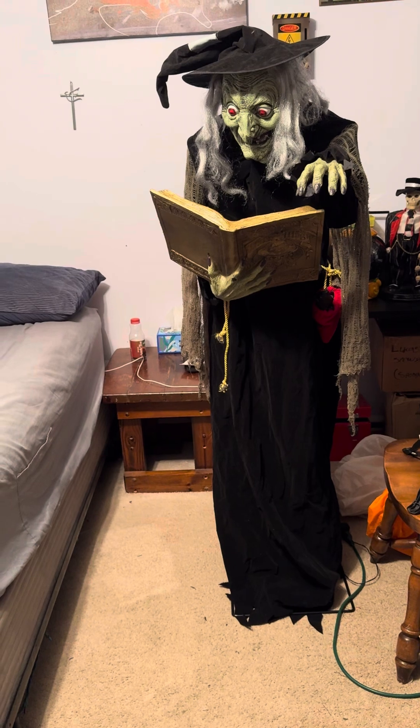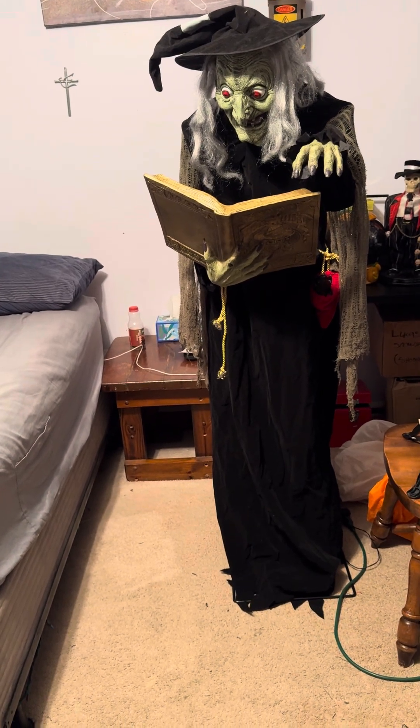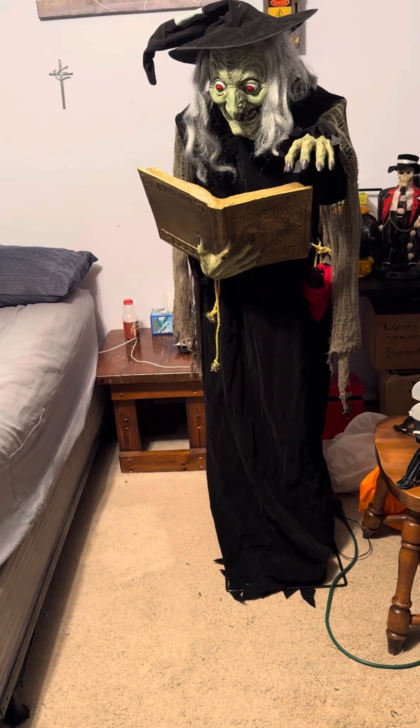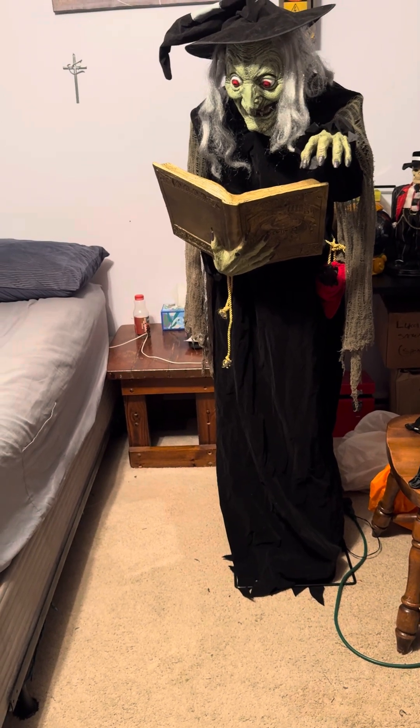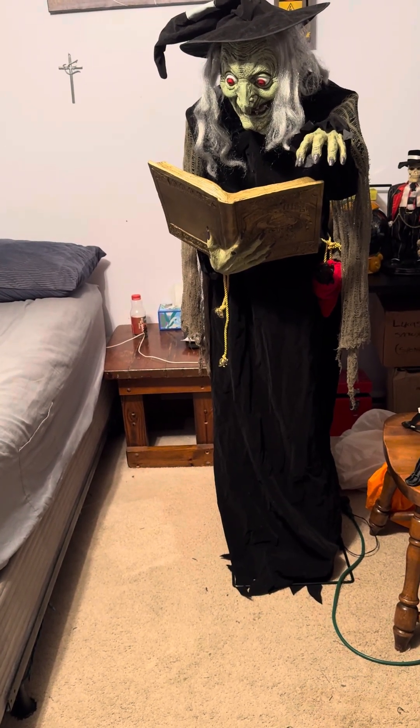I got this off a friend of mine, and she just needed to downsize, so I got this and a few other things, but the other things are already outside.